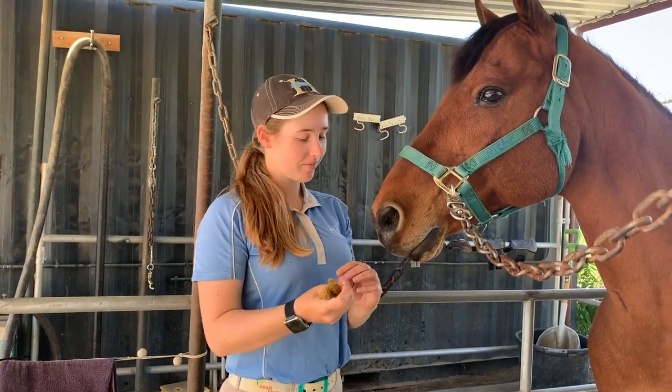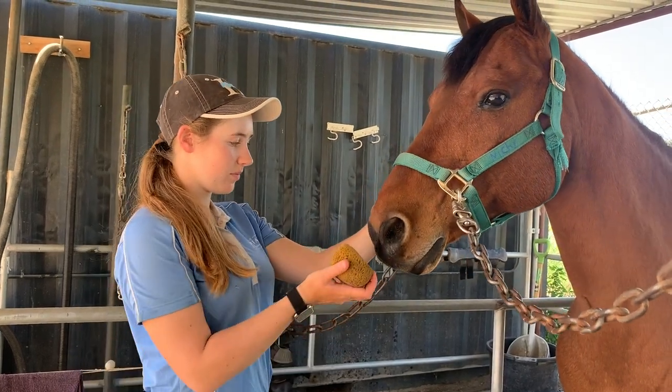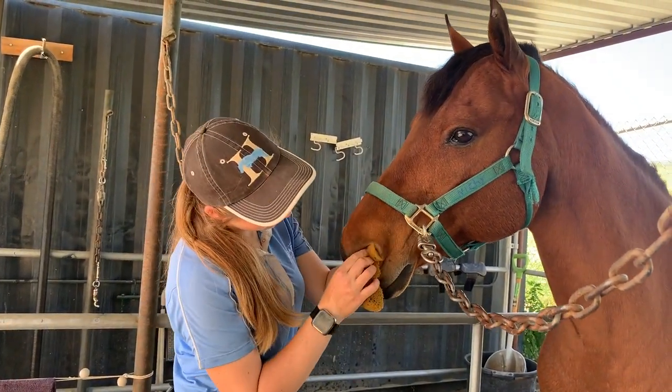Seventh, use a damp sponge to gently clean out any gunk on the horse's muzzle. Be extra gentle around and inside their nose.